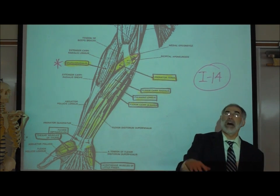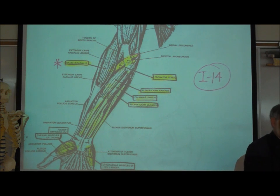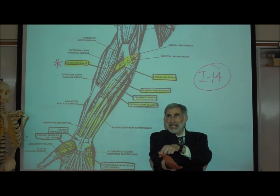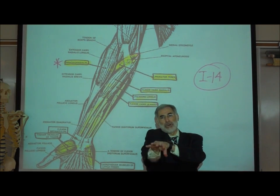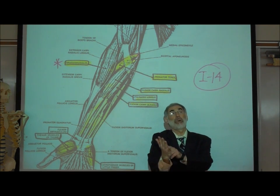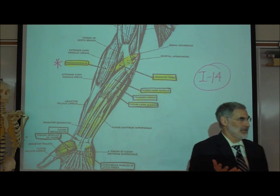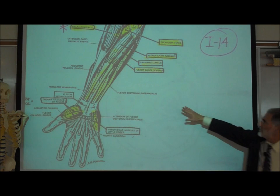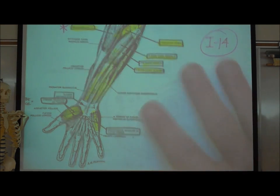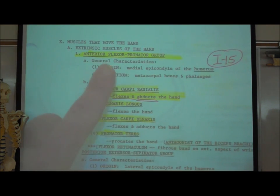Going from most lateral to medial: the pronator teres that pronates the hand, the flexor carpi radialis that flexes the thumb, the palmaris longus going down the middle to the palm, and the flexor carpi ulnaris along the ulnar side. These muscles have long tendons and insert on the metacarpal bones and phalanges. On I-15, those four were the anterior flexor pronator group. Then there is the posterior extensor supinator group — really just the posterior extensor group.